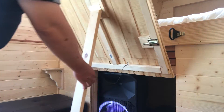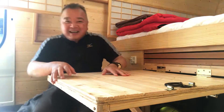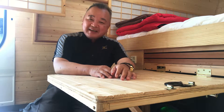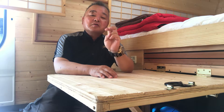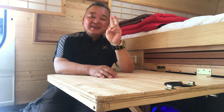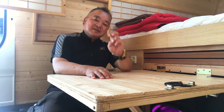Then you can pull down and open like this. Now it's a table. I like it, I like it so far — very convenient. Save space. You're awesome! Thank you for watching. This is my ugly table. Thank you.